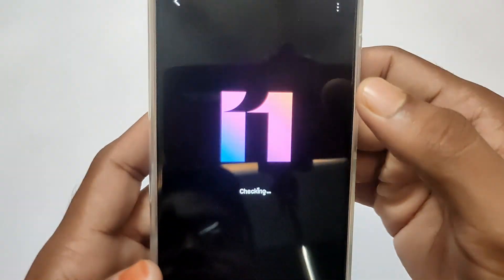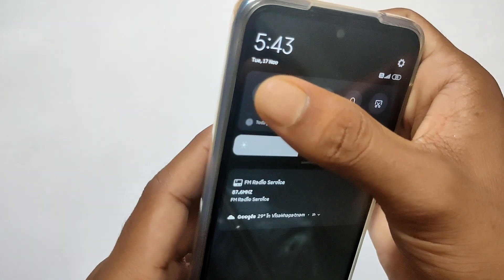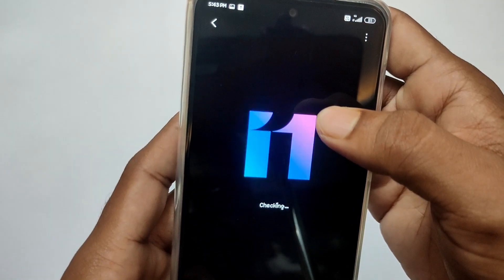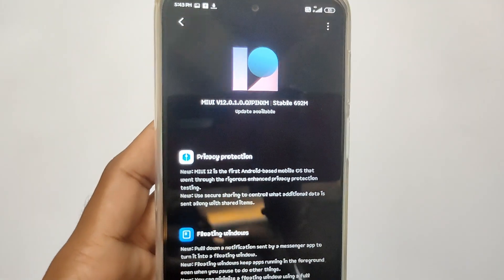If you want to get the Android 11 and MIUI 12 update, you can download MIUI 12.